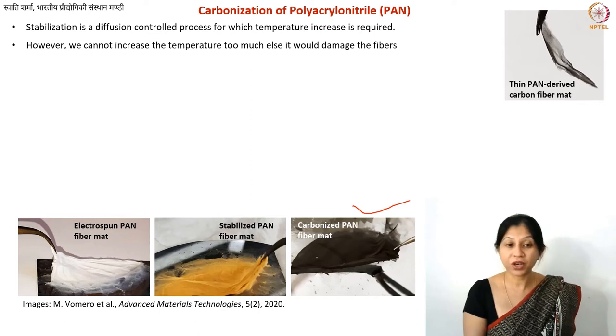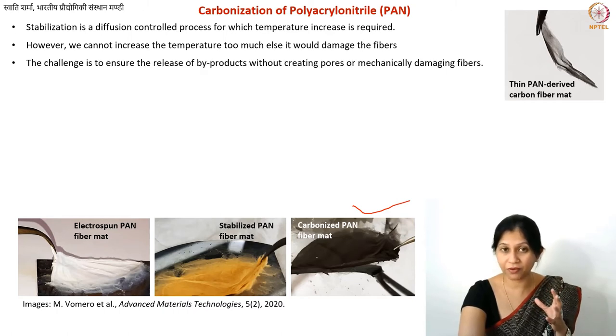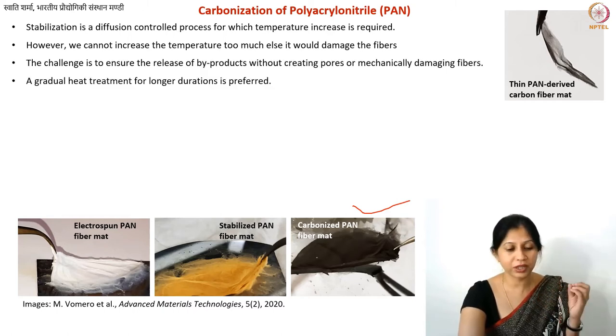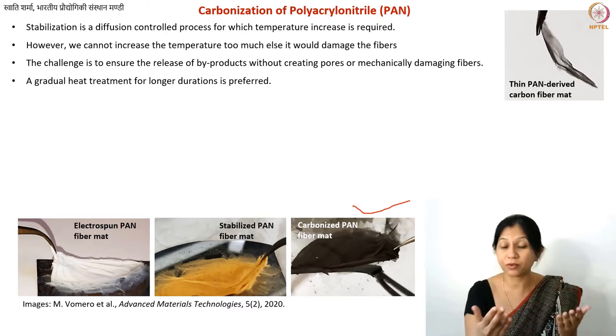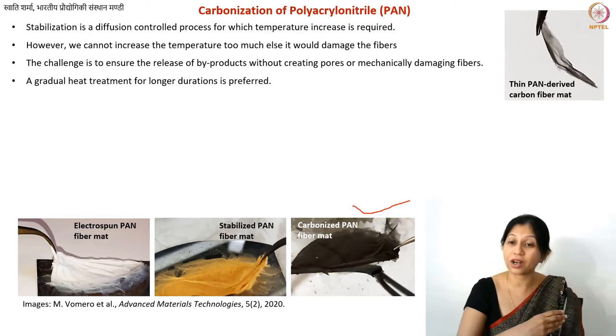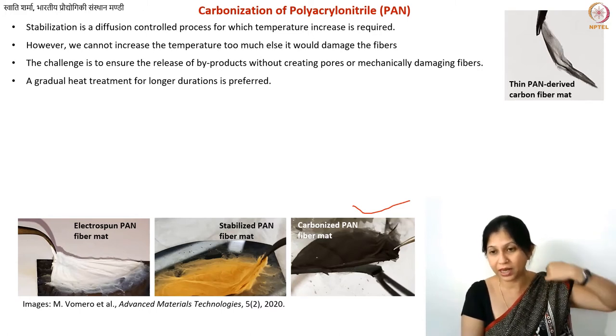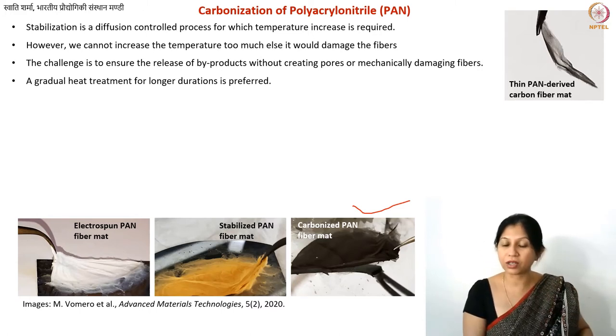Even 350°C is quite high, and people generally keep it below 300°C. To avoid damaging the fibers, a good strategy is to heat at a moderate temperature — around 270 to 300°C — but for an extended duration rather than trying to do it quickly. Slow, long stabilization yields better results.